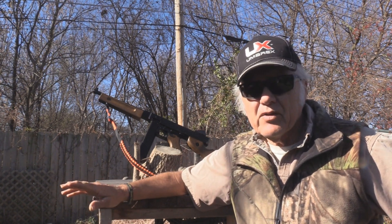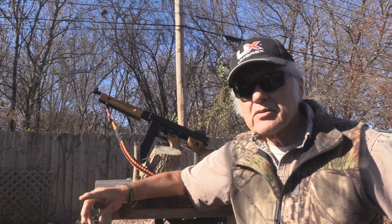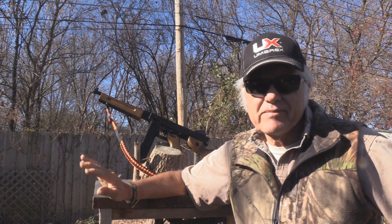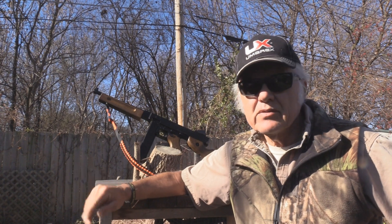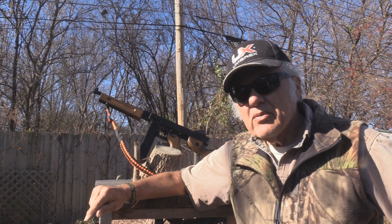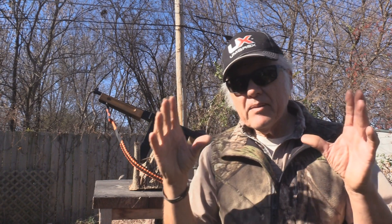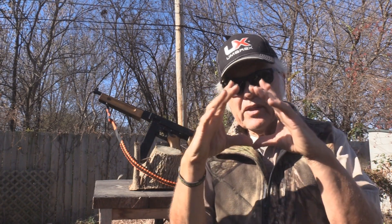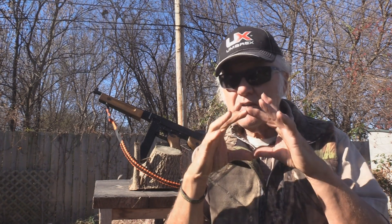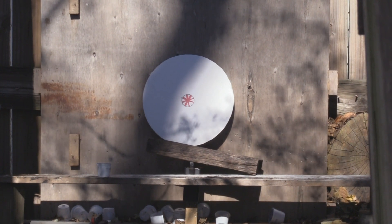And anything in full auto is not going to be dead accurate. But what we're going to do is we're going to go down and shoot at this - just single shot first. Maybe two, three shots, who knows. And then we're going to fire at it with full auto and see how far out that pattern spreads. If it stays within a circle, say like three or four inches, that's pretty good for full auto. Now you can see - I was talking about a board, a pizza board. Hopefully I've got it up there good enough.